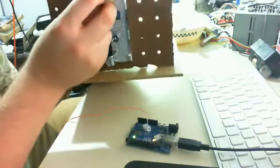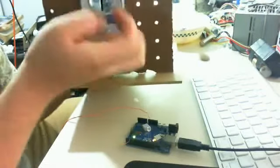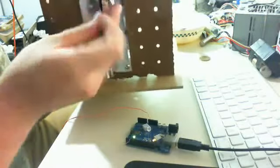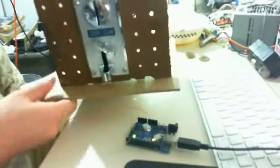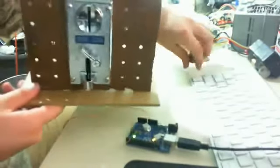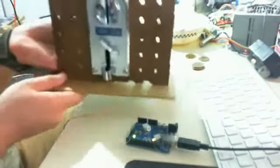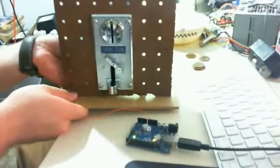You see every time I insert a coin, it flashes that light. So now I have it currently on its max setting for time. I wonder if I can put it on medium if it'll still work.